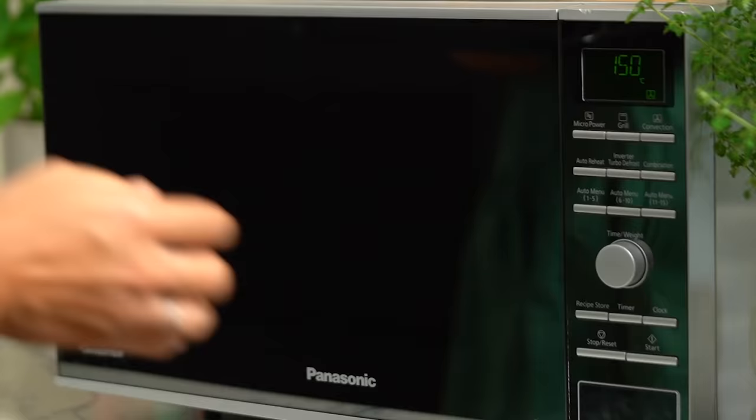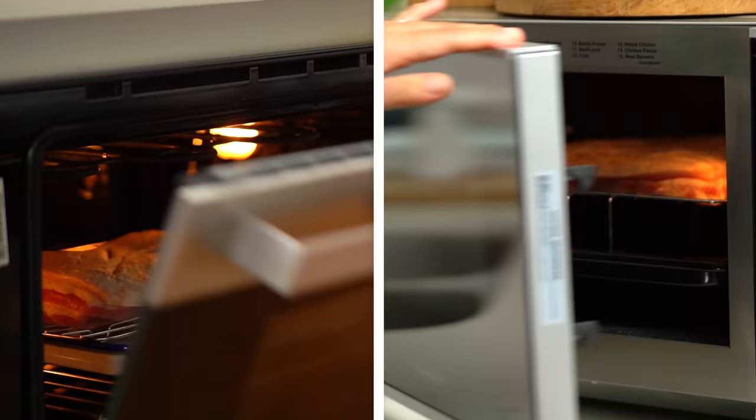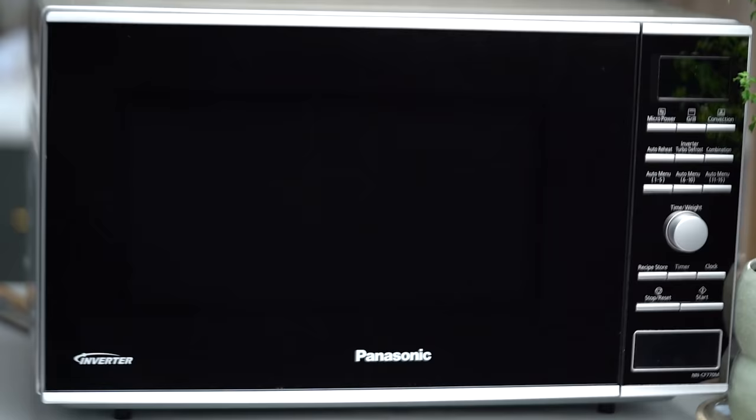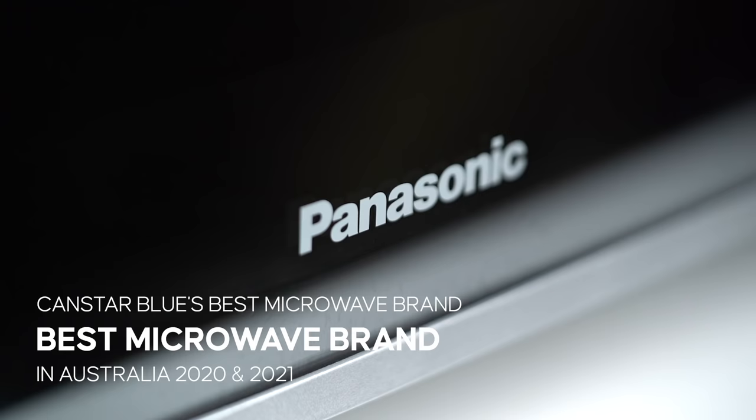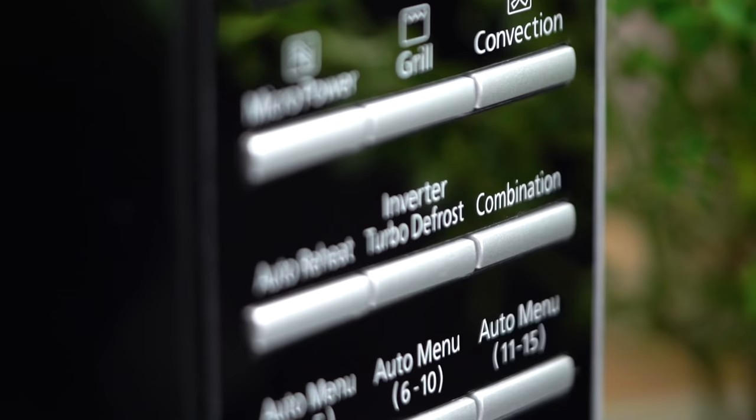We're going to be putting their three-in-one convection microwave oven to the test. Can you make a crispy, crackling, juicy pork belly in a microwave oven just as well as you can in a regular oven? I'm not much of a microwave user, aside from heating up a whole lot of baby food in the past year. But Panasonic has actually been voted Australia's number one microwave brand for two years running. I'm really interested to see if this microwave oven can do everything it's supposed to do.